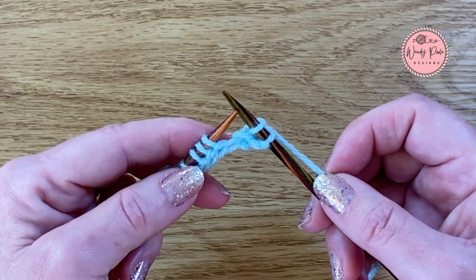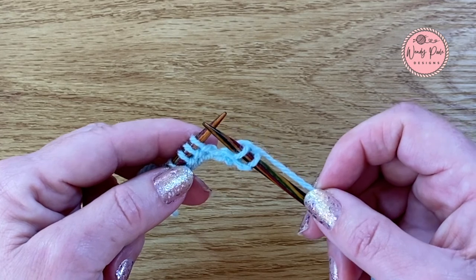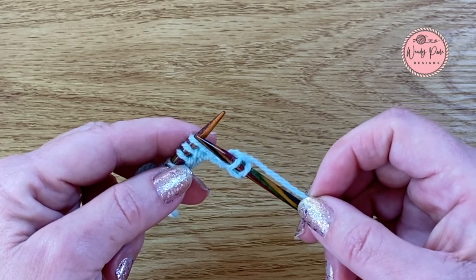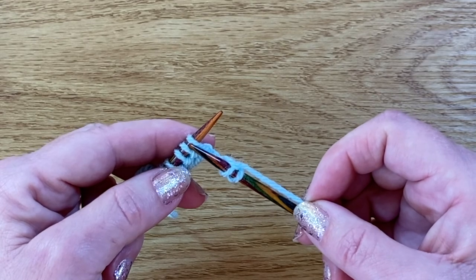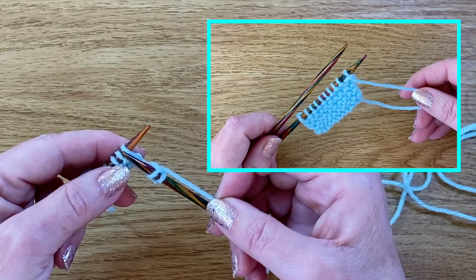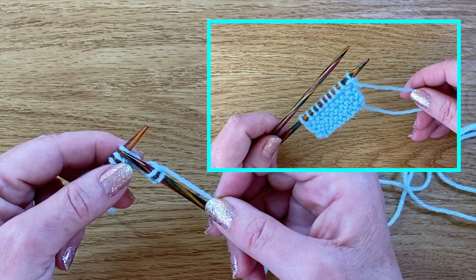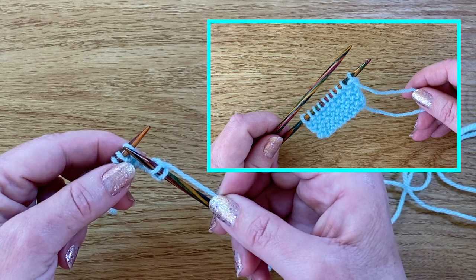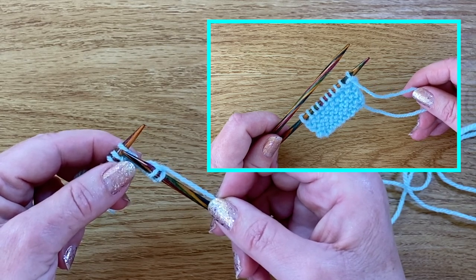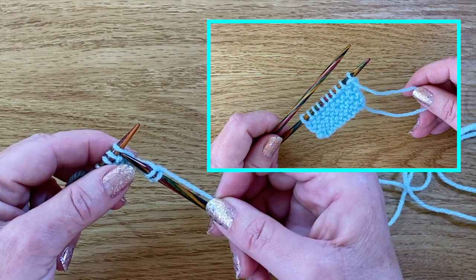This is the method that you're going to be continuing when you're working the knit stitch. At first it might feel a little bit clumsy and a bit awkward, but you just need to practice until you get the muscle memory and it will become automatic. So practice this for a little bit until you get used to it, and then take a look at working the purl stitch as well. For now I'll say welcome to the world of knitting and I hope you enjoy it. I look forward to seeing you again soon, bye!